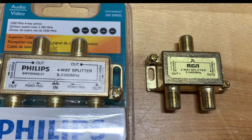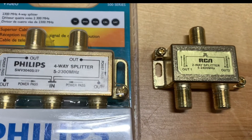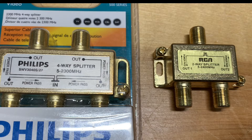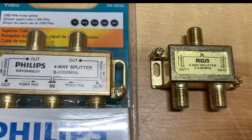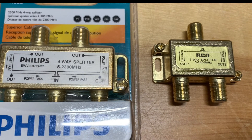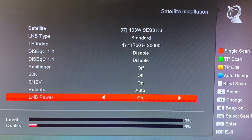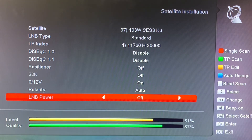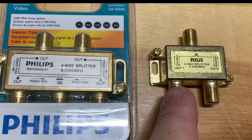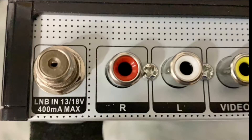The satellite TV splitters that are easiest to find are probably this kind here that have power passing on all ports. That might work fine in some situations, but when splitting an LNB signal between two receivers, it can be problematic. So one way around this is to turn the LNB power off on your second receiver. Another option is to find a splitter that only has power passing on a single port, meaning the other port has the DC voltage from your receiver blocked off.